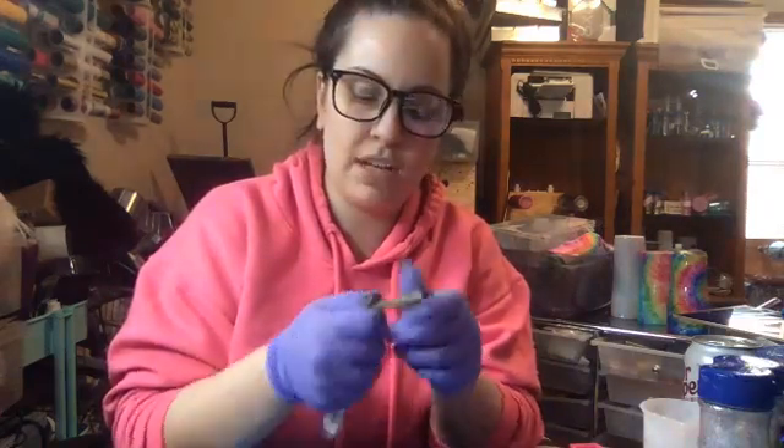I use metals that are nickel free because I have sensitive ears. The gold jump rings I found at Michael's because I was having trouble finding them anywhere else - I could find silver everywhere. Now for these little ones I'm just going to do the one hoop, not two.